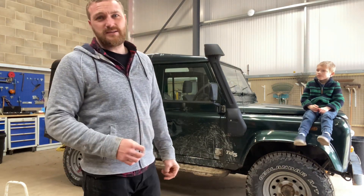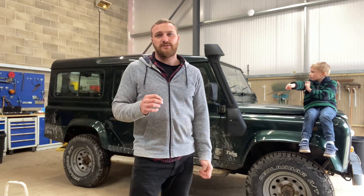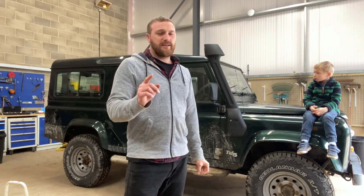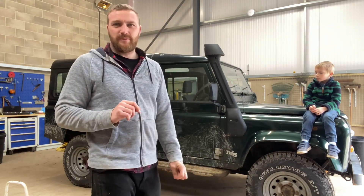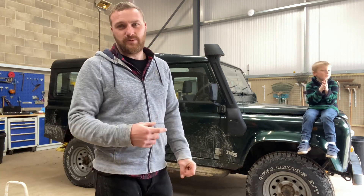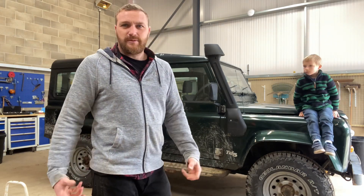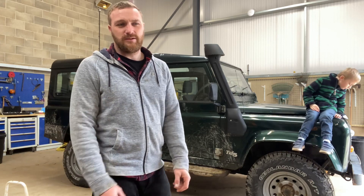The thing runs nice, but I think there's some issues there. One of the main jobs we need to do — which is why I got it for the price I did — is it needs a new chassis. That will come in time, but chassis aren't cheap. For now, we're going to make a load of videos as and when, run through the problems, fix them, and put it all on YouTube and social media. Hopefully everyone can come along for the ride.